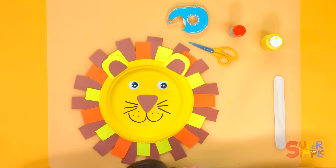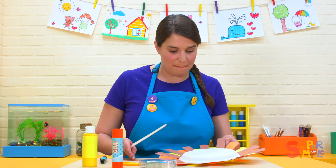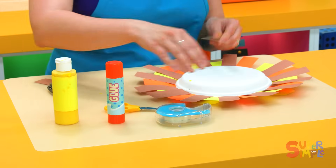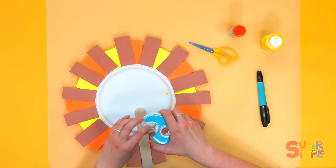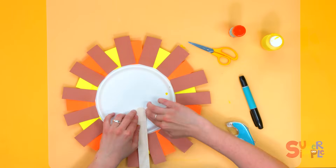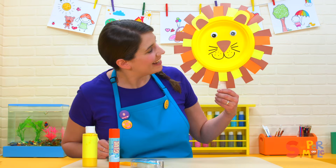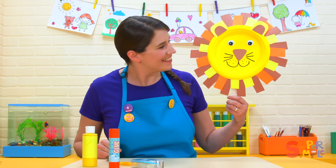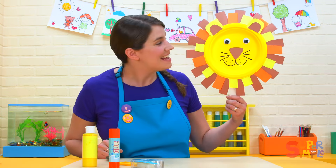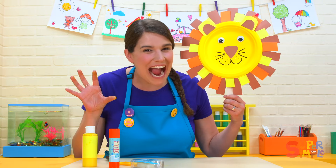Our lion looks awesome! Now so that we can play with our lion, we're going to flip him back over and add a popsicle stick — we'll just tape it down. Let's take a look at our lion. He looks great! Let's hear your big lion roar. Rawr! Rawr!